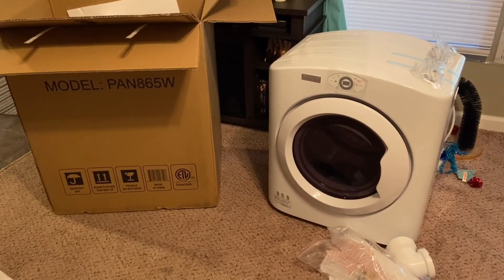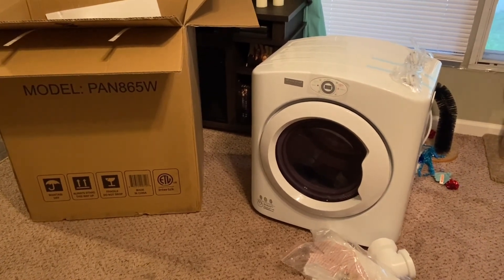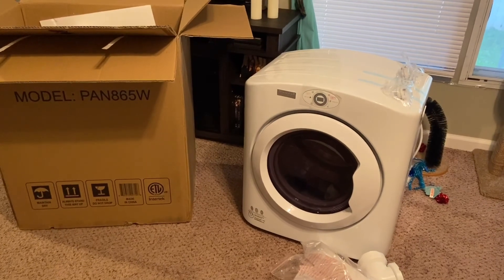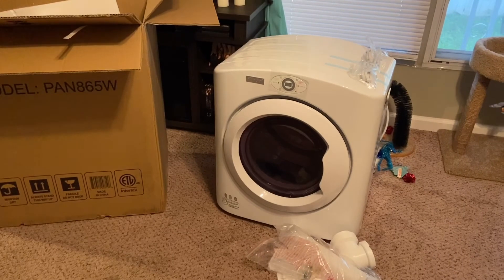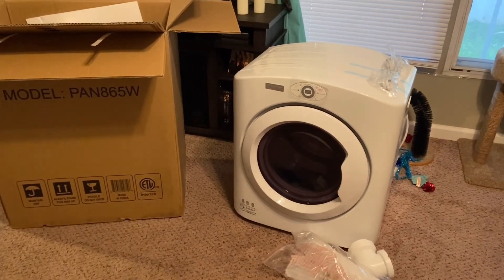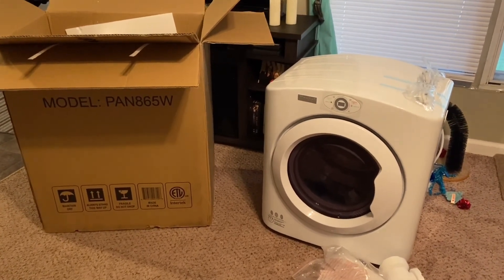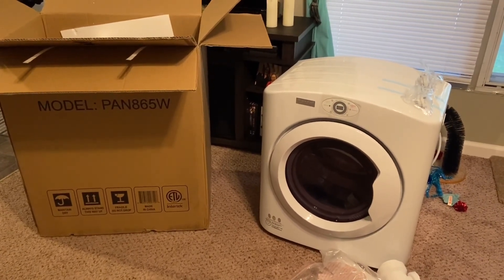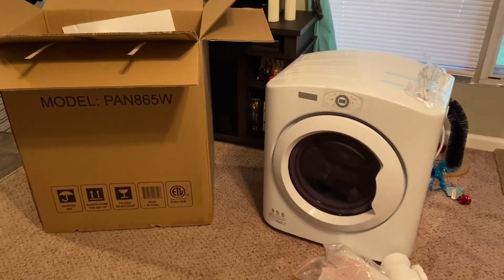Hello everybody. I'm going to do a review of the Panda 2.6 cubic feet portable dryer, model number PAN865W. I ordered this from Walmart.com and wanted to start off by just showing you the box, the machine, and everything that comes with it. Then I'll come on and show you guys how it runs and give my opinion.